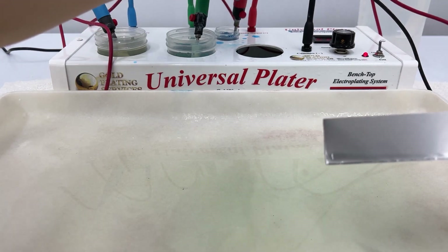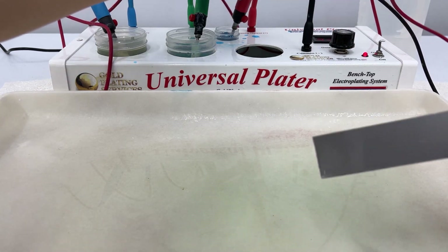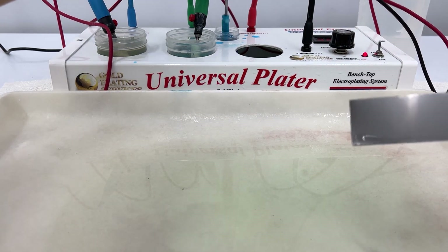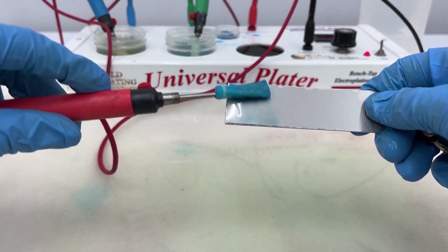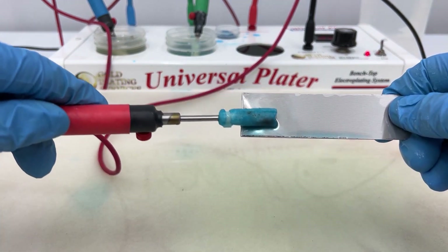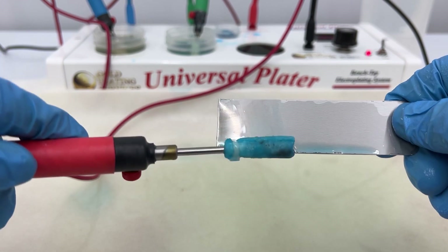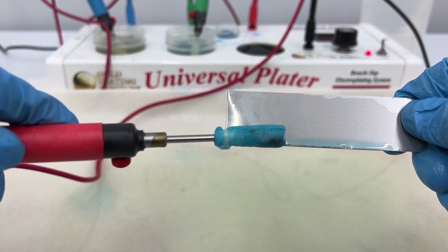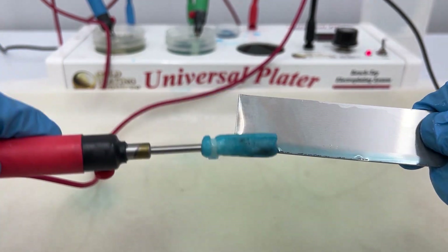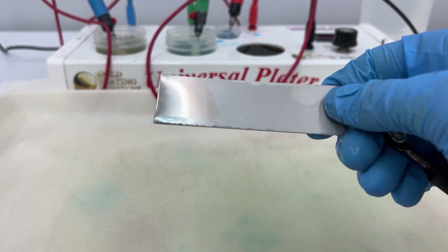We'll turn the voltage down to about 3.5 because this is a little harder to plate on. Right away you can see it's trying to plate on with that copper strike, but when I'm using the brush, it's wiping it right off. You can see it's going on but my brush is wiping it straight off as I'm trying to plate on to this part. So obviously copper strike should not be used as an activator for stainless steel.